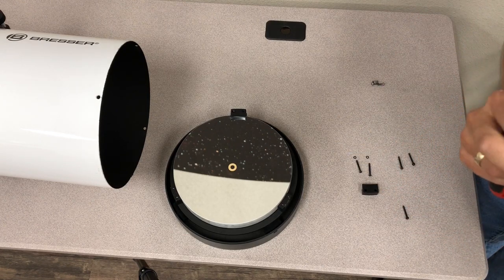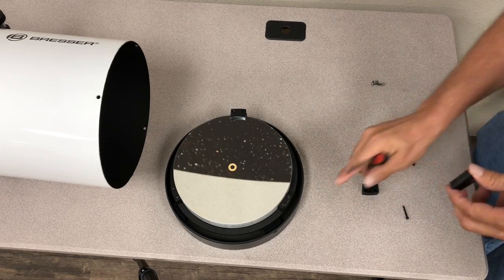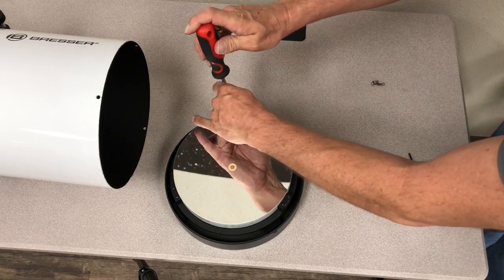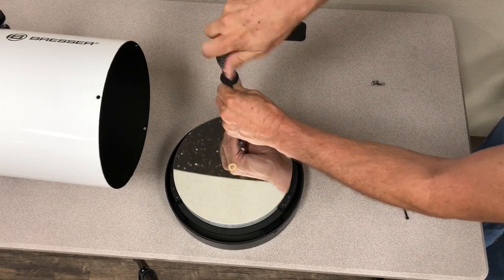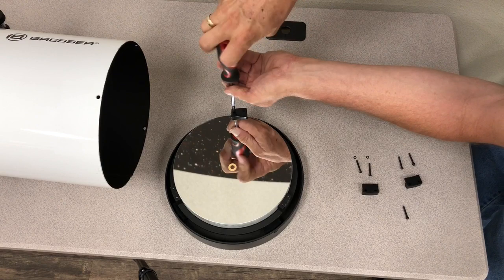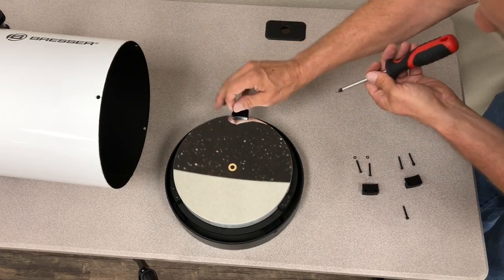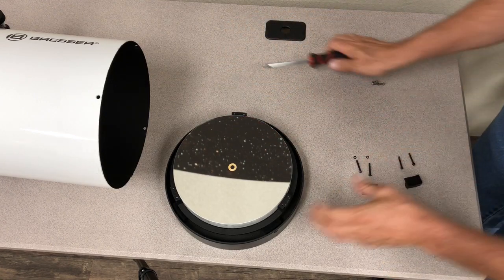Now you can see I've taken off the retainers. The retainers are a rubber kind of boot, and we want that soft surface for the mirror to rest against, but we really don't want any pressure at all on the mirror. I'm going to take off the last screw. You can see on this one I've already loosened it up, and the screws are real long so you don't have to worry about them falling out if applied loosely. And there we go — voila, we have it.